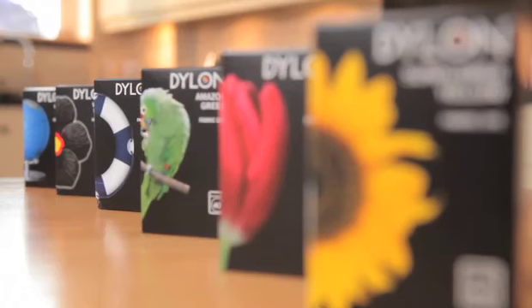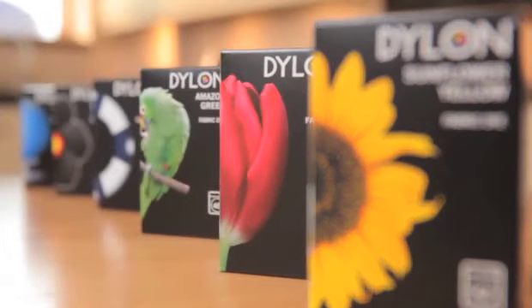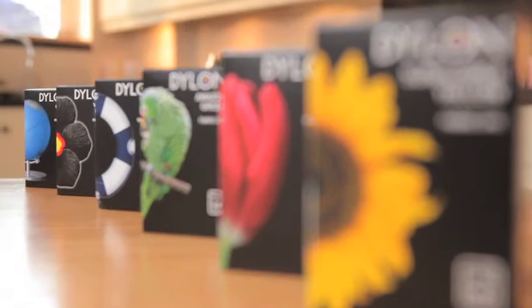Welcome to this simple guide to using Dylon dyes. These little dyes can revolutionise your home and your clothes and they're so easy to use. They're quick and convenient and not at all messy. This film is about machine use dyes. You just pop them in the machine and they do their work, and they don't harm the machine or any fabrics that you wash afterwards.